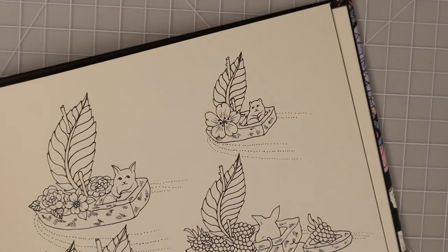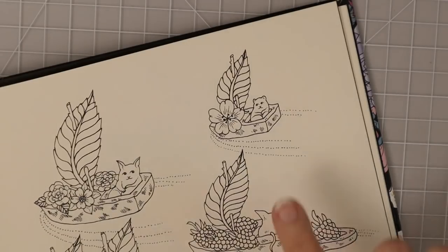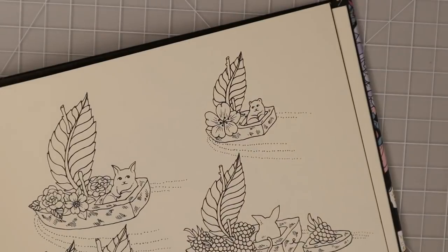As I color, I'm going to go over exactly why I'm placing my colors where I'm placing them — where my shadows, highlights, and shading are all going to go and why they go in certain areas on this adorable little image.